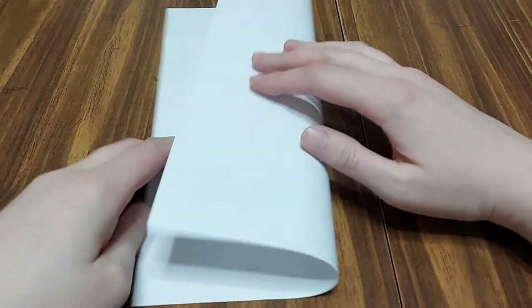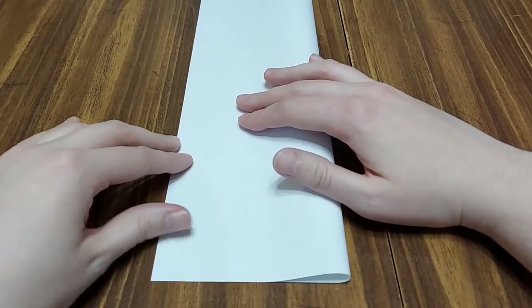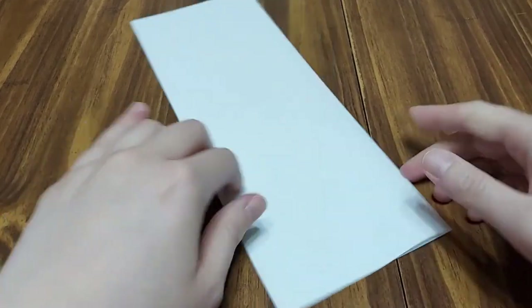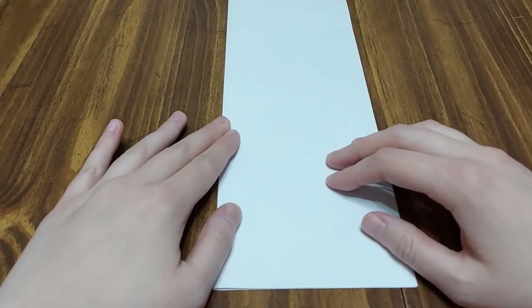To make your snowman, you're going to need to have a template. Using a blank piece of paper, you're going to fold it in half. Then you're going to go ahead and crease it. This will give you an idea of how big your snowman is going to look.